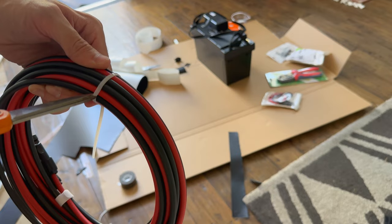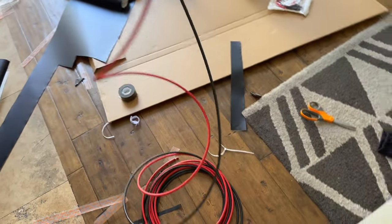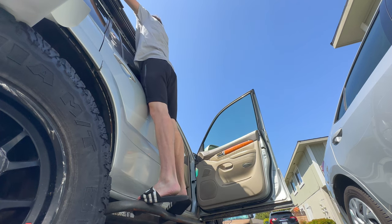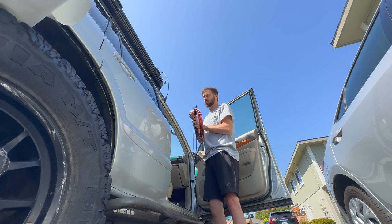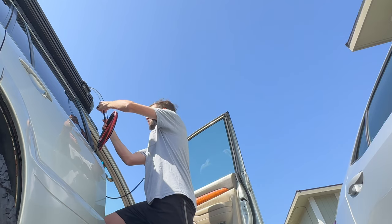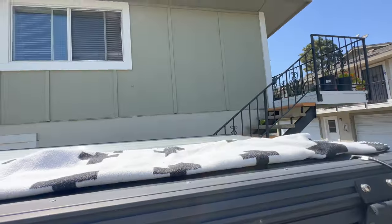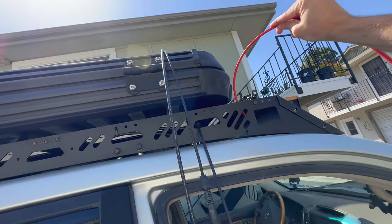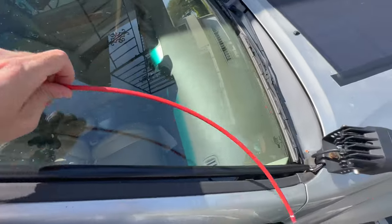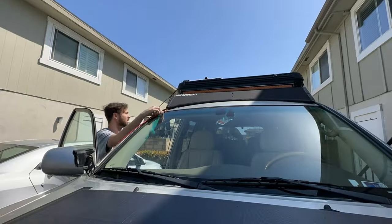Now it's time to get our 20 feet of 10-gauge wire ready to go. To start out, I cover the solar panel with a blanket — this is a solar panel and it is now producing a significant voltage, so you want to be safe and cover it up so you don't run the risk of any shocks or short circuits. Then I connected it to the MC4 connectors and I'm going to start routing wiring — this is going to be a good half to three quarters of this project. I'm putting it through the front of my roof rack where I've done other wiring projects in the past.